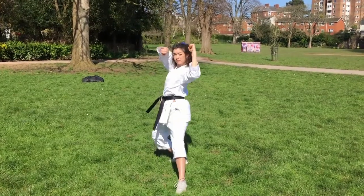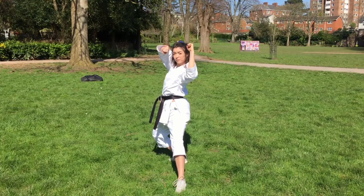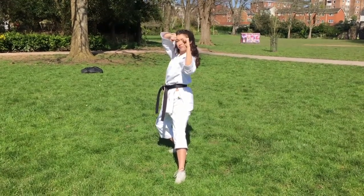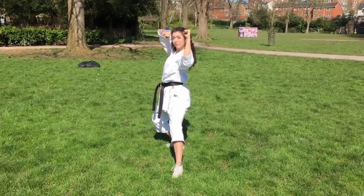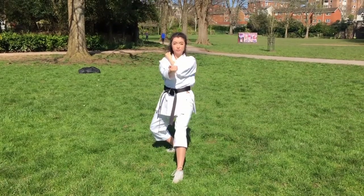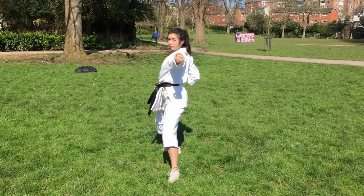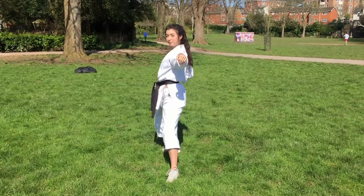A couple of points with these moves: on the first move, make sure you can see between your hands and you're not looking behind them — they should also be at right angles. Here are some demos of what it shouldn't look like. For the second and third moves, try not to hunch your shoulders and really keep them down the whole time. Also note how my elbow is very tucked in on the third move, so much so you can see it from the side.